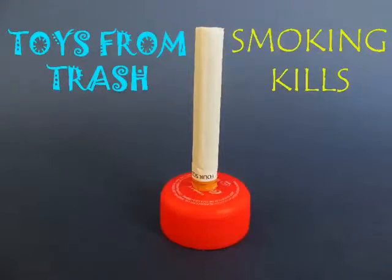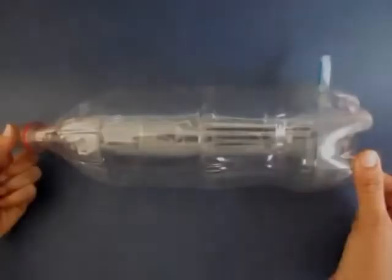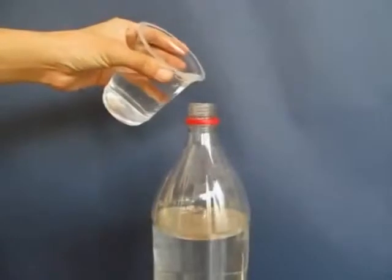We will demonstrate in this experiment that smoking kills — it's terrible for our health. Take a 2-liter plastic bottle and near the base make a hole, then press fit a pen with its lid closed.